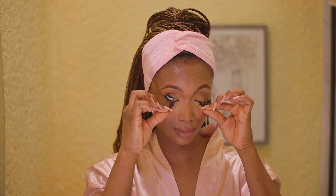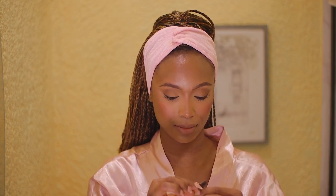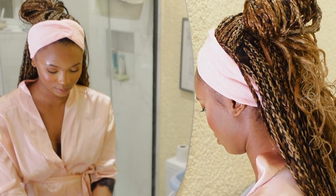I start off first by taking off my false lashes. I love to do this because these lashes are reusable, and I like to make sure that I'm taking them off gently and also safe-keeping them at the same time.